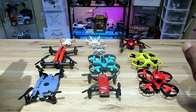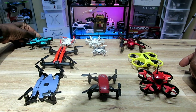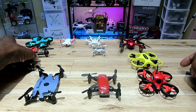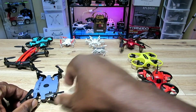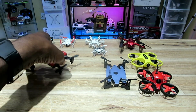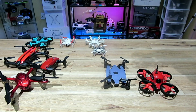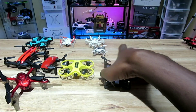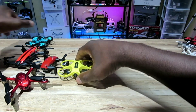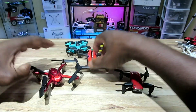Now it's time to choose the top five — in no particular order. I'm choosing the FuriBee F36, the Flytek T18D, the Broadreams S9W, the Syma X11, and the MirrRobot S60. Sorry to the others — not choosing you. These are the top five.